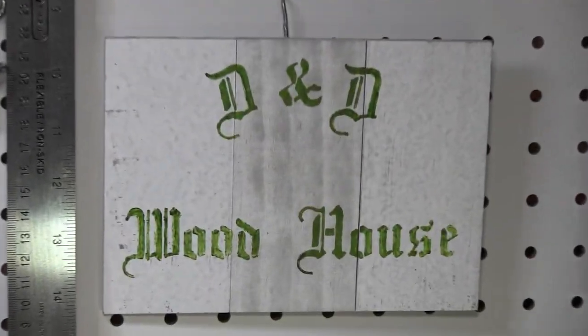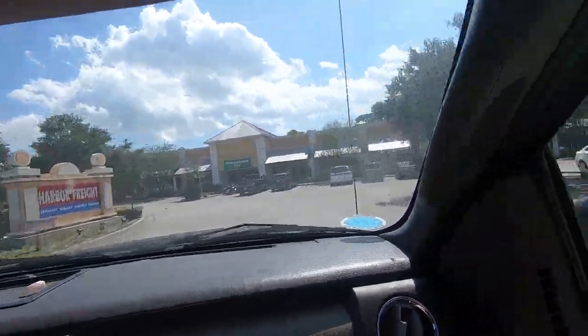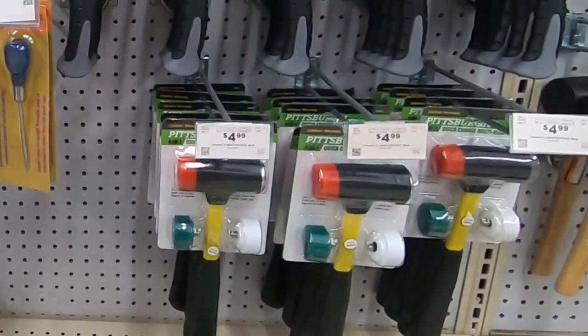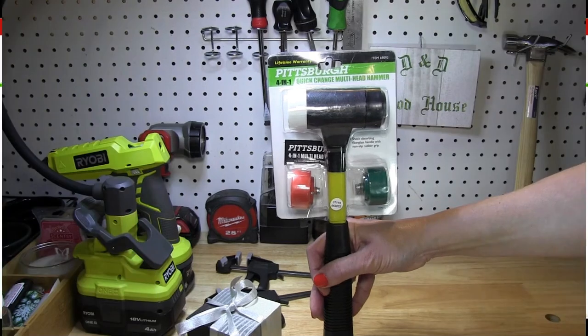Hello and welcome back to D&D Woodhouse. For today's video we took a ride over to Harbor Freight where we did some shopping and picked up one of the best values we found at Harbor Freight to date — it's the Pittsburgh 4-in-1 Quick Change Multi-Head Hammer for $4.99.